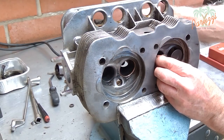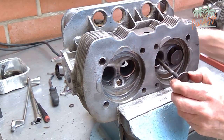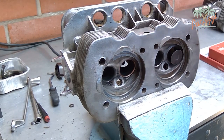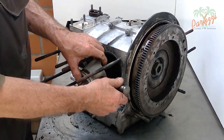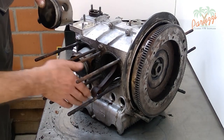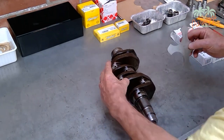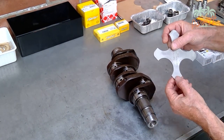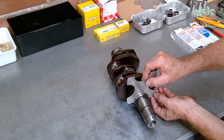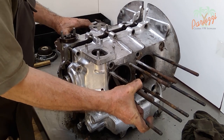The cylinder heads are disassembled and overhauled. The cylinders and pistons are disassembled and all parts are measured for wear. The crankcase is split — this is always a magical moment, but also the moment of truth.